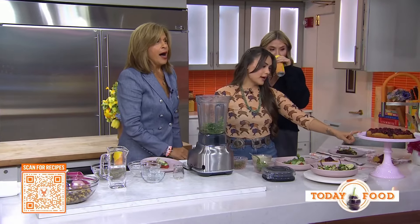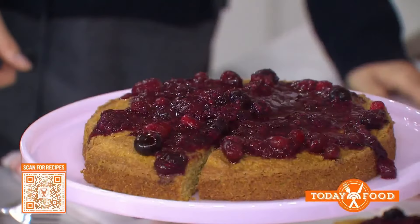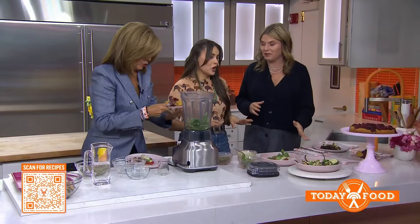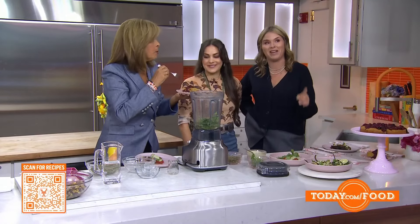This is a sweet corn cake, and you have the berries — that's the wajapi on top. You need to try it because it will cool your palate down. Poblanos are normally really mild, but we got the spicy ones today! You are so talented and lovely — thank you so much for being here.